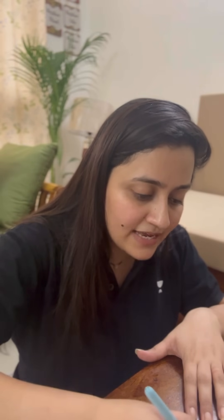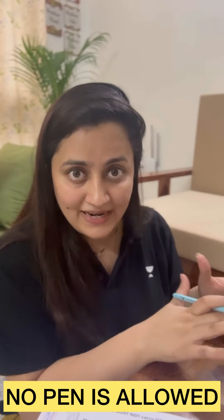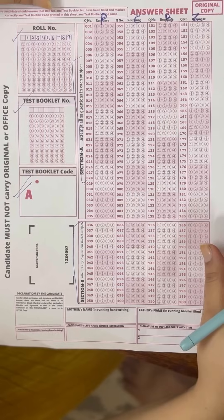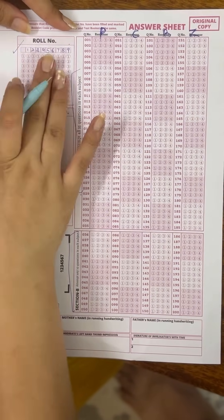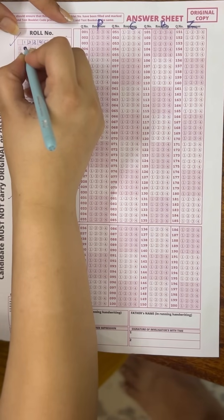Let's say your roll number is 1 2 3 4 5 6 7 8 9 — just imagine. I'll show you how to bubble it appropriately. When you enter the examination hall after checking, your invigilator will tell you your seating plan, check your admit card, and provide you the OMR sheet. You'll get 5 to 10 extra minutes. They will also provide you a black pen — no need to bring your own. So let me now show you how to bubble your roll number.